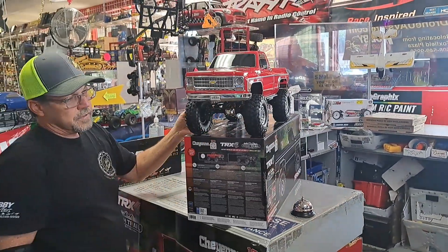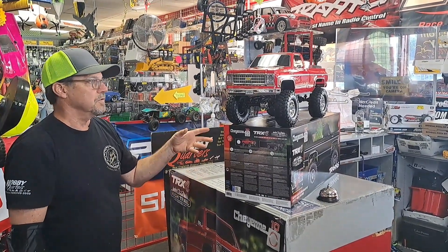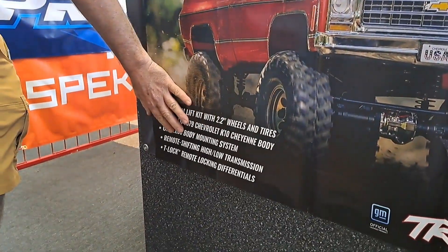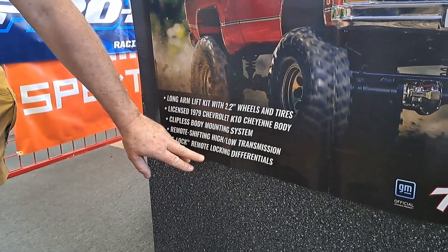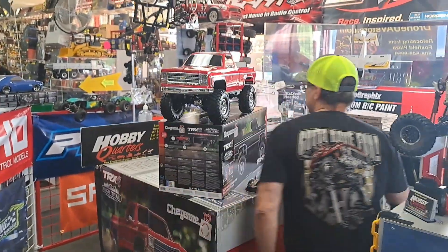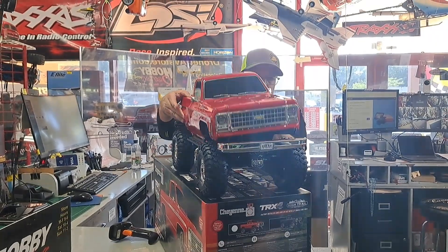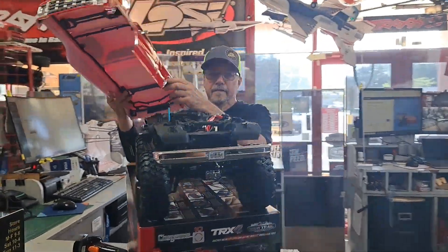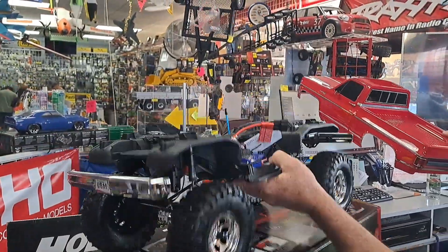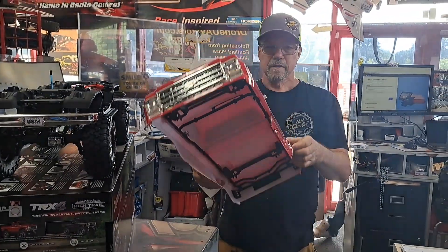This has all the good features of a TRX-4: front and rear diff lockers, two-speed transmission, and here's the clipless body mounting system. High and low transmission, front and rear diff lockers. Let's take the top off and get a look under the hood. No clips! Typical TRX-4 chassis, already with the high lift, 2.2 tires, and the clipless body — which is probably the coolest feature.